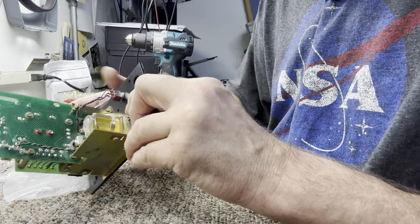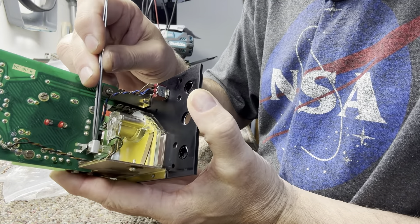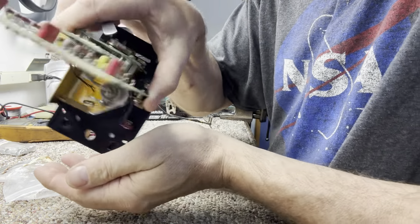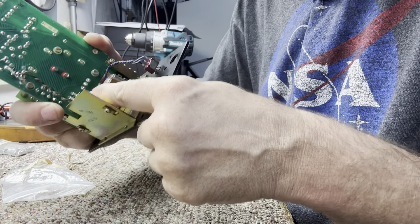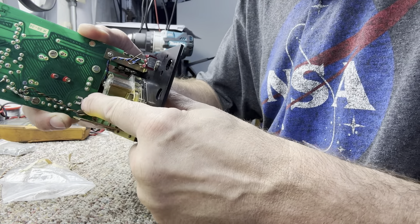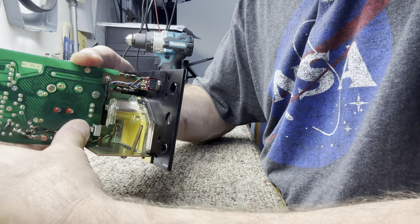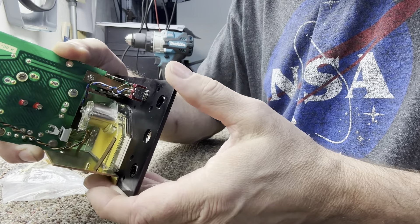To get the old bulb out, you just take your tweezers and turn it, or you can take a screwdriver and turn it and it falls right out. After I get it out, I'll bend the outer contact forward because they tend to get bent. Same with the little contactor in the center — bend it as much as you can forward so when you put the new bulb in it'll make good contact.